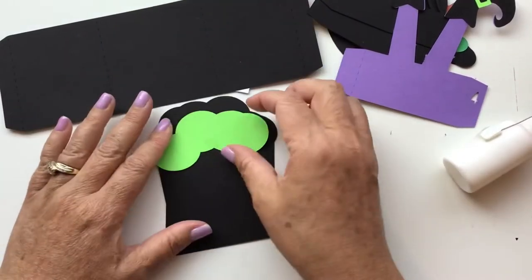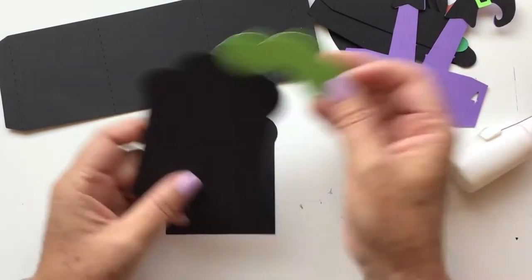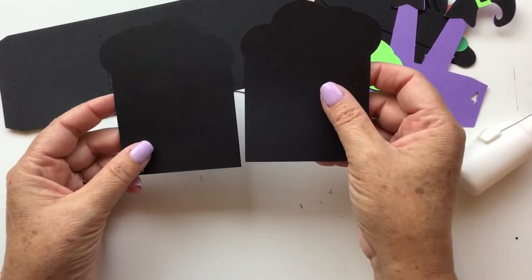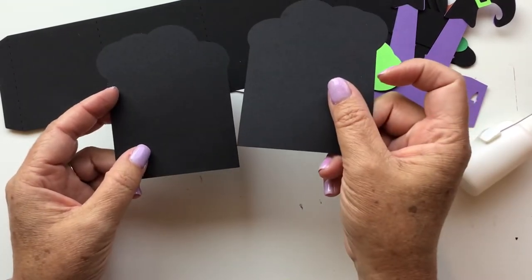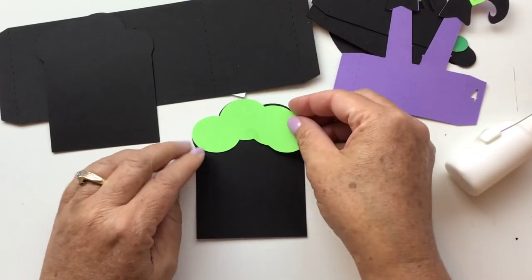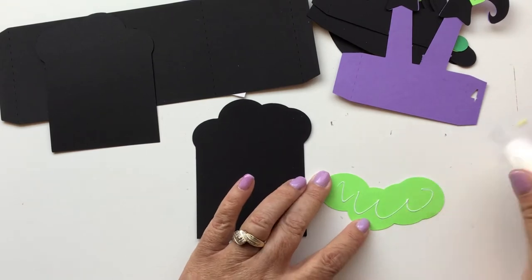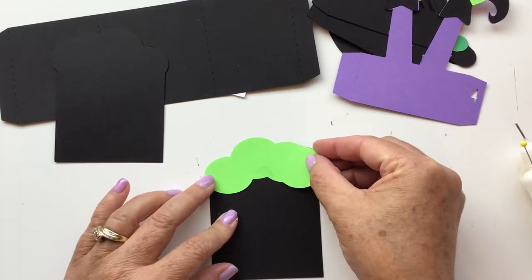Now you have your back insert piece with the green bubbles again. This back piece actually comes as two mirrored pieces, so you'll want to cut one in one direction and the second one in the other direction. Go ahead and glue your bubbles right onto that piece.